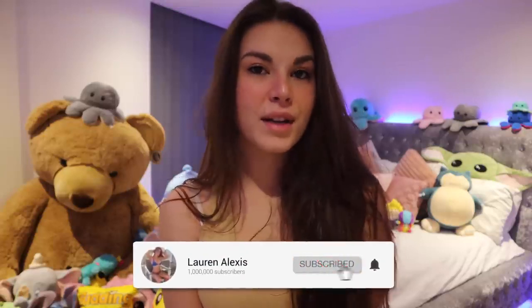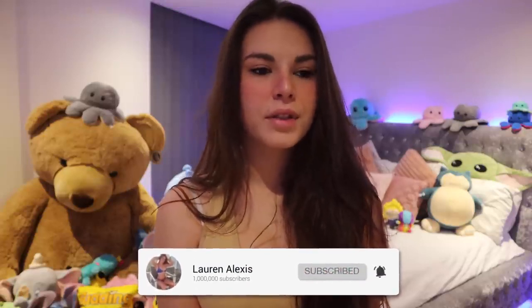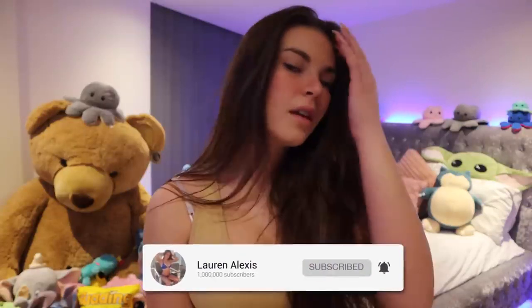What is going on guys, it is Lauren and I'm back with another main channel video. Now I feel pretty flushed right now, but I'm gonna record it anyway, cause life.